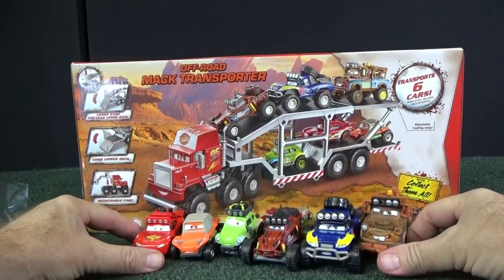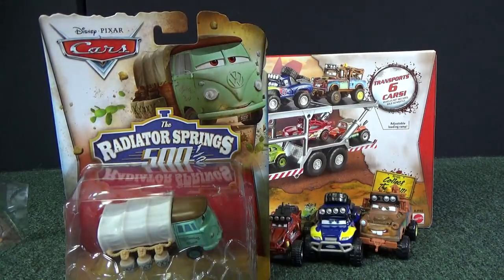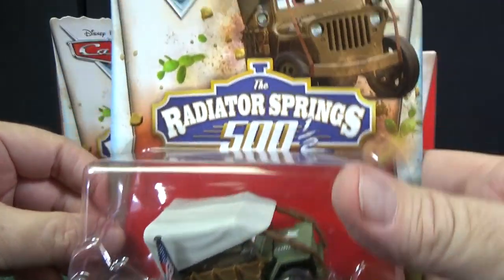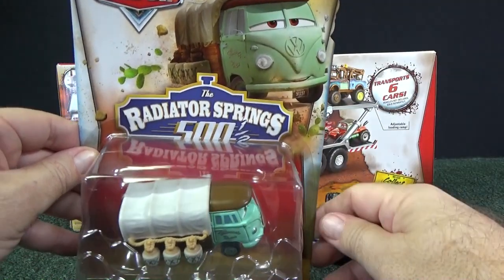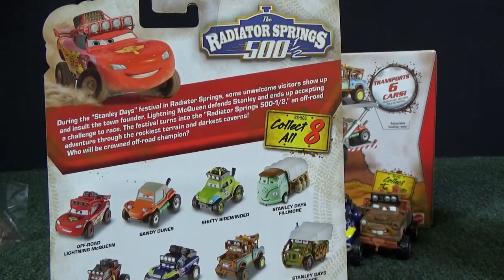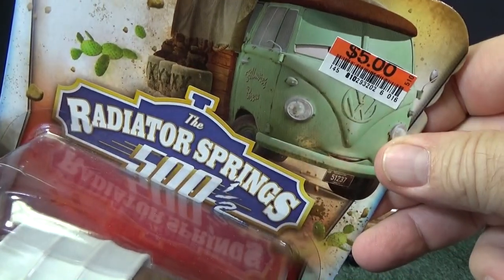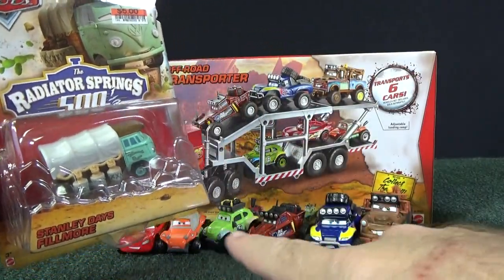There you have the six. But wait — there's more. They released two more after those six. I guess since we like collecting cars, they added two more. Here you have Stanley Day's Sarge with his patriotic American flag, and check out this cool Stanley Day's Fillmore. On the back it now says 'collect all eight.' I don't remember how much I paid for these, but I found them at Big Lots and still have the sticker on this one — five dollars. So these were in the five-dollar range.